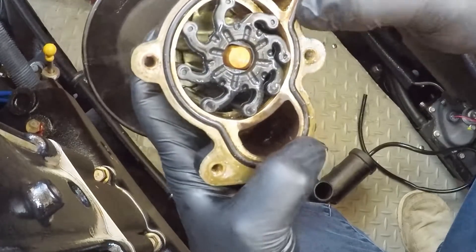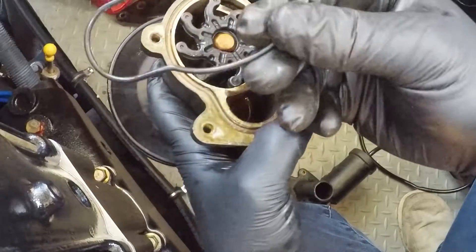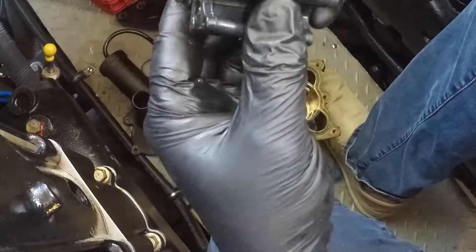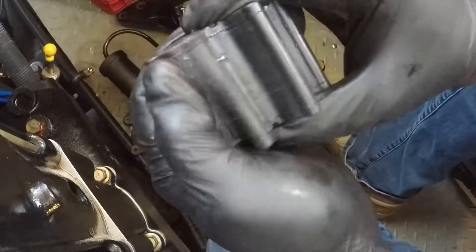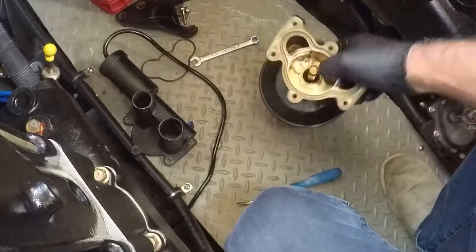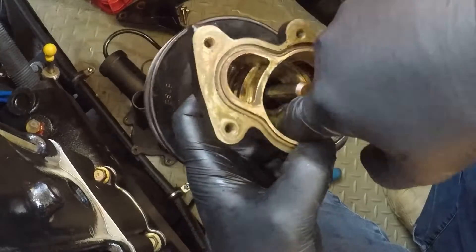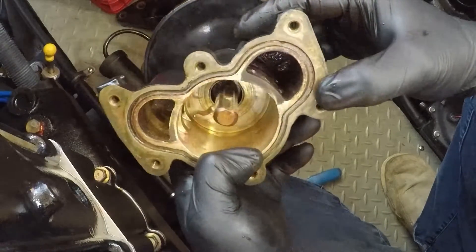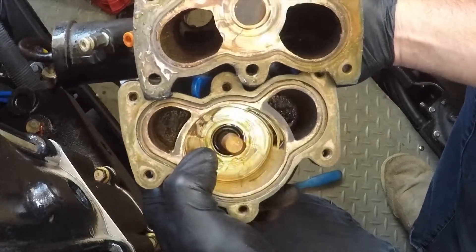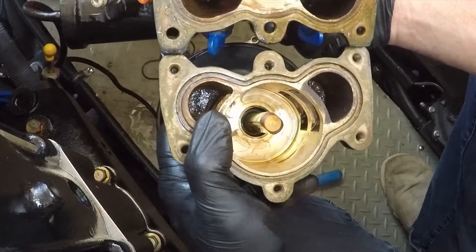Since I did all this work I'm going to replace the impeller anyway, and of course replace this O-ring. The impeller is in good shape — no cracking — I could probably keep using it, but having it all apart I might as well replace it. Here's the other part of the housing — there is some light scoring down here, and that's where the second plate from the kit goes.